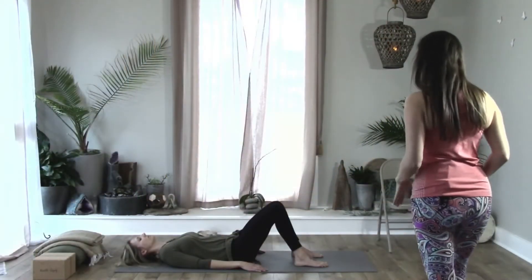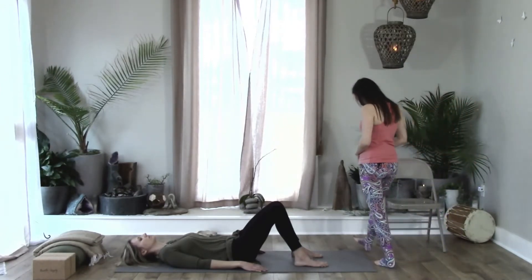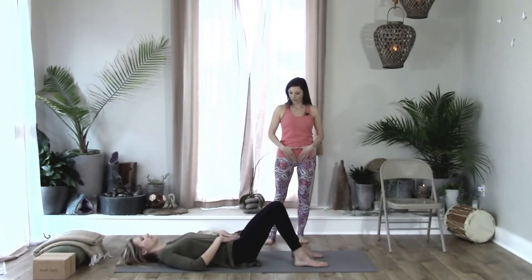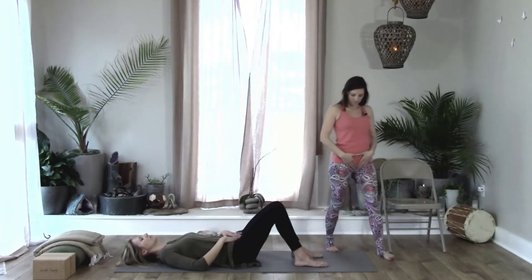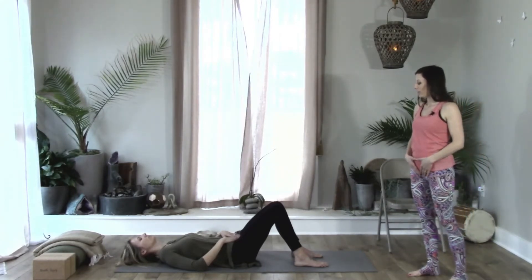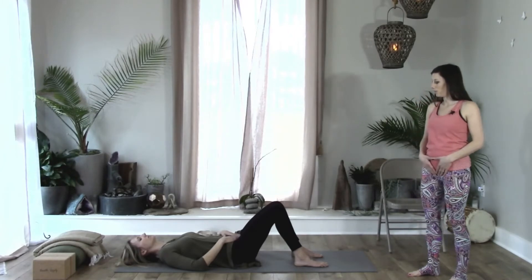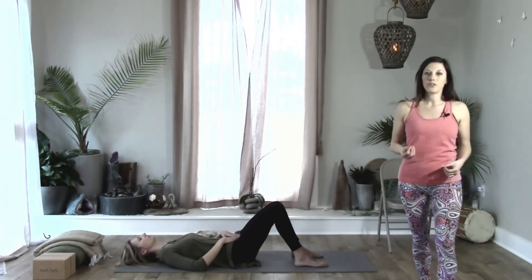Let's move our hands into a mudra — trimurti mudra — bringing the thumbs to touch underneath your belly button and the index fingers to touch the pubic bone, creating a downward triangle over the pelvic region.